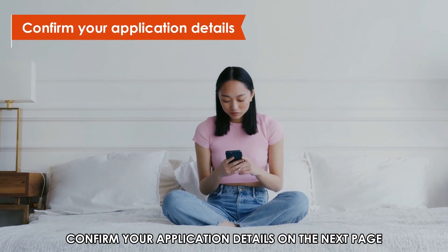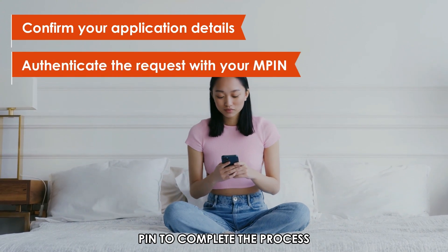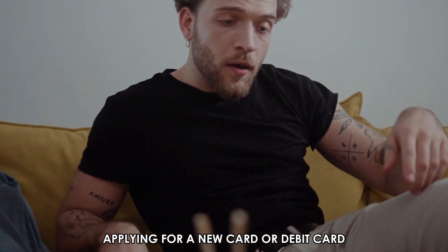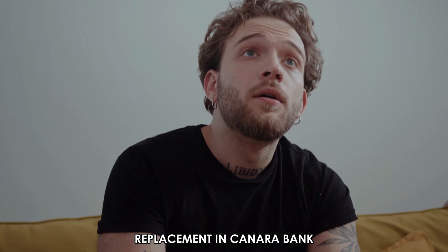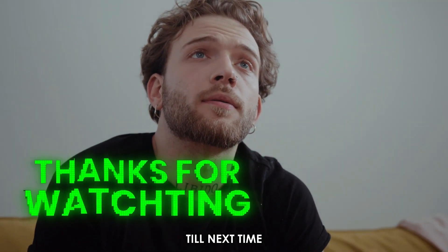Confirm your application details on the next page and authenticate the request with your MPIN to complete the process. And there you have it — applying for a new card or debit card replacement in Canara Bank is that simple! Thanks for watching, till next time!